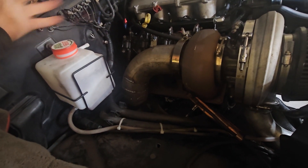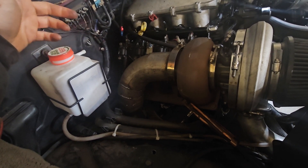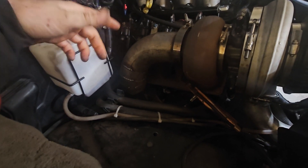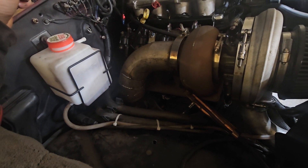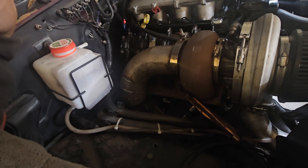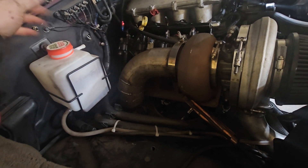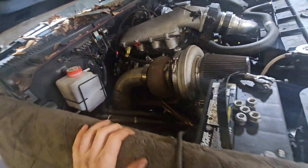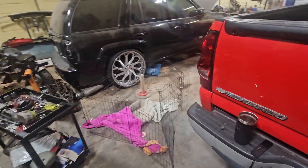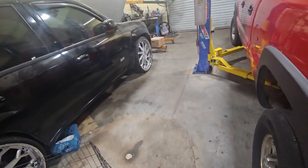I'm probably going to have to pull the crossover back off to get it out so I can weld it and try to get it back together. It was very tight, very challenging. There was some wasted space right at the firewall that I could have taken advantage of to make more room for the crossover. That's a good lesson - just use the space you have, try to keep it as tight as you can, and then go from there. I did get the Yank converter back yesterday.